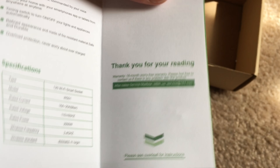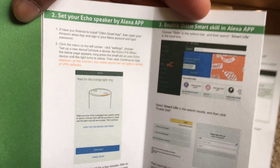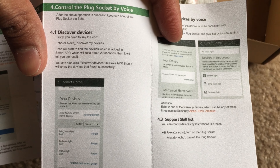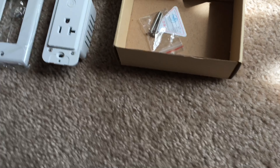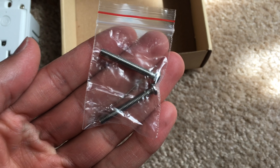In the later parts of this video I'll be showing you how I hooked up my smart plug using the ground, hot, and negative wires. You also have to download the Smart Life app by Tuya Technologies — it's on the Alexa skill store and it's a free skill.